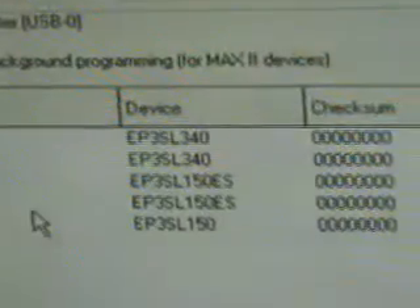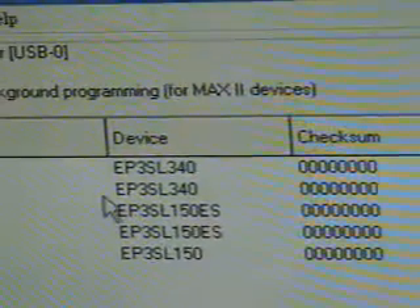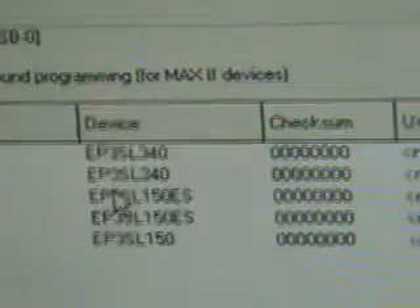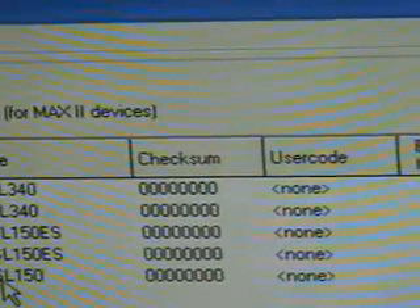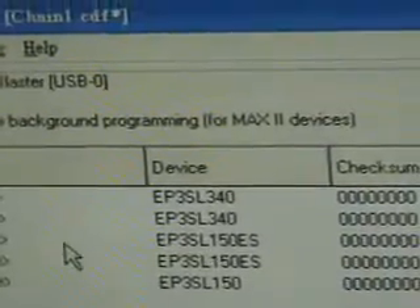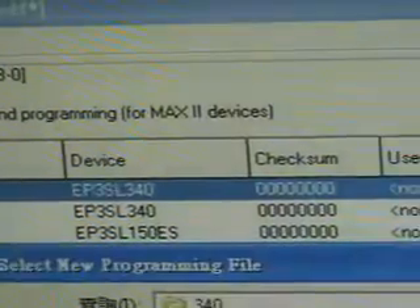It will take a while to finish the scan. Here we have two D3-340 and three D3-150 with all Stratix 3 devices, and now we are going to download the bitstream to each assigned device.